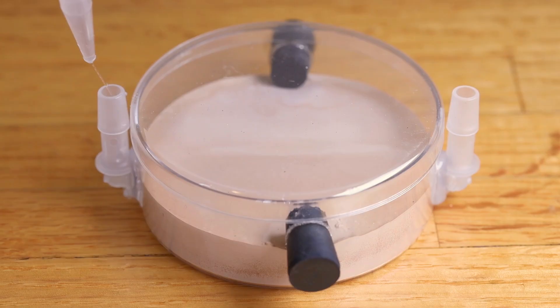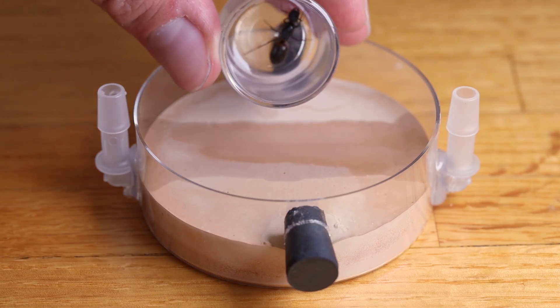Next, I move them into a founding formicarium or a test tube. I'm going to move this queen into one of our petri dish formicaria. To prepare the habitat, I will moisturize it. Next I will gently coax the queen inside.